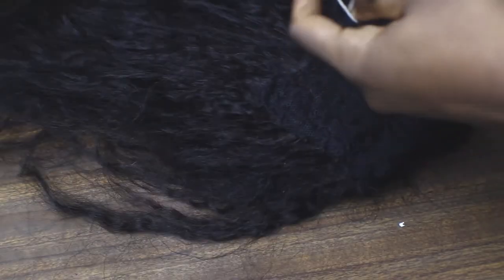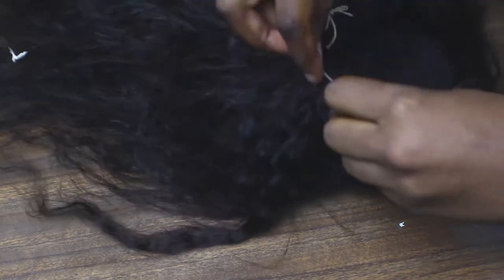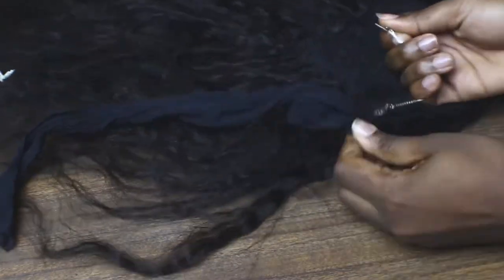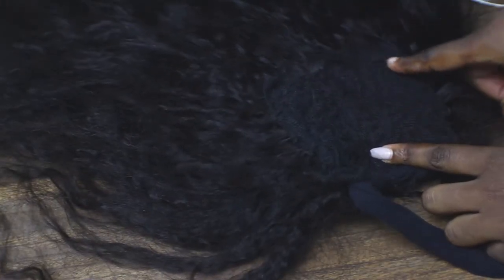After I do that, I will take the stocking and put it through a loop and pull it through the net. The stocking will be the one to secure my hair because I don't like to use pins — they pull my hair out. So I'm using two bands, one at the top and one at the bottom.